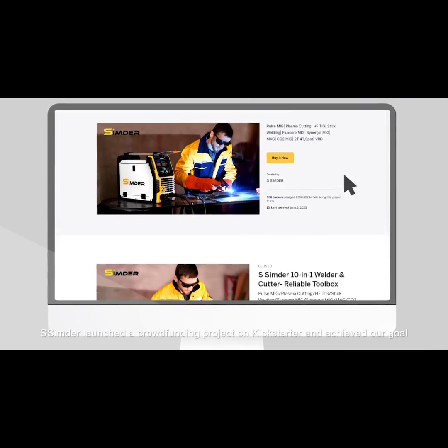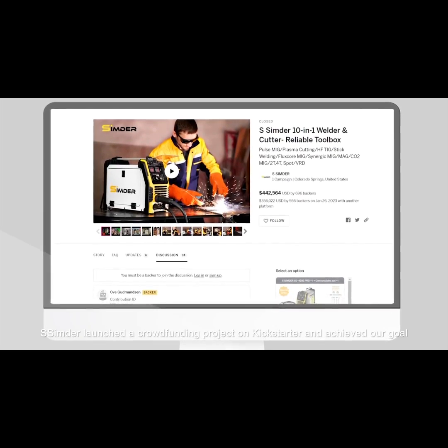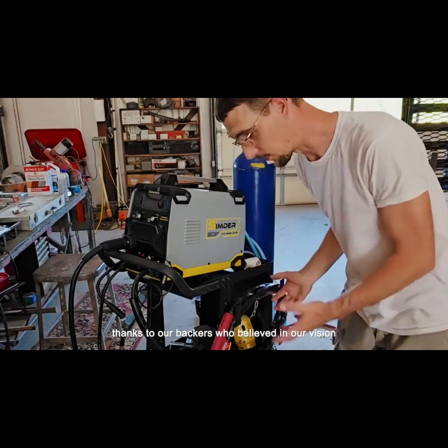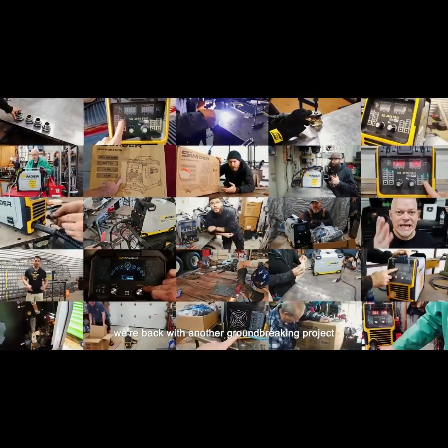In 2023, Simder launched a crowdfunding project on Kickstarter and achieved our goal, thanks to our backers who believed in our vision. Today, we are back with another groundbreaking project.